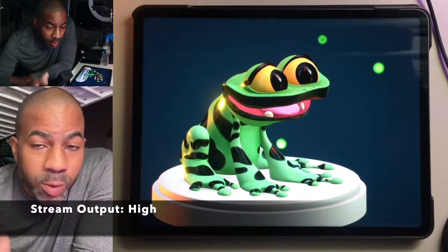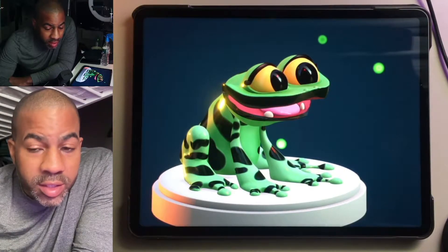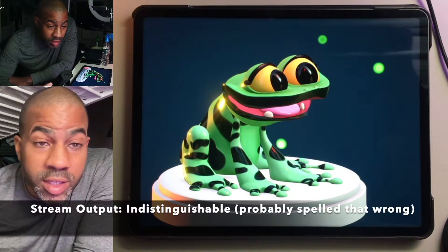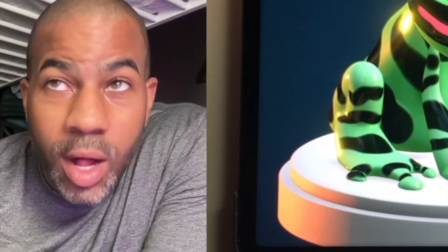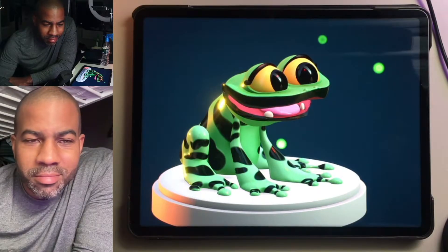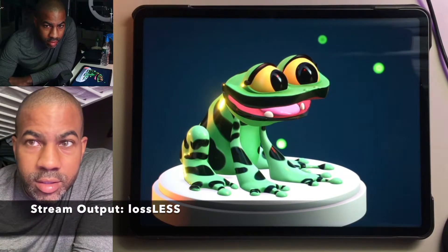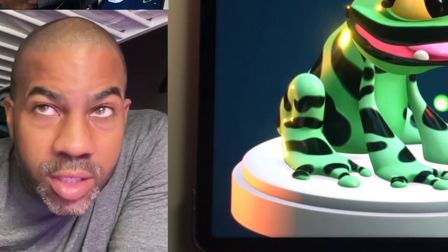So this is on high quality — this is in the stream settings. This is indistinguishable quality. And this is lossless — the extreme, extreme quality.